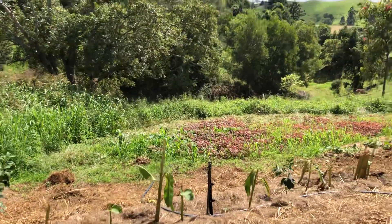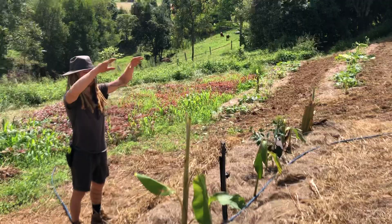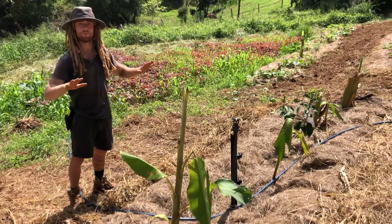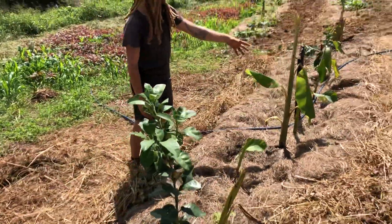Now we come through to the bottom system. We have the pomelo and then on the end we have the grapefruit, so we've got the big trees there and the smaller trees here. Our sun path is across there so we know they're smaller and it's going to taper up like this, factoring in that sun.